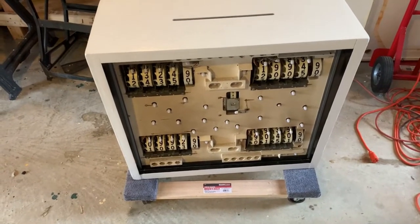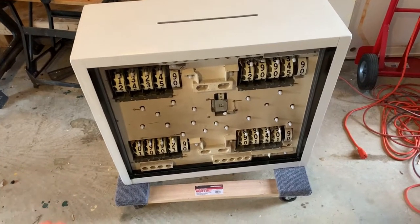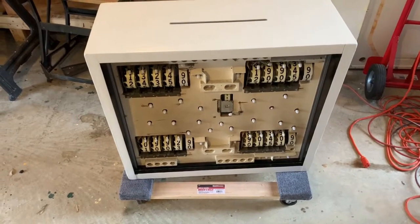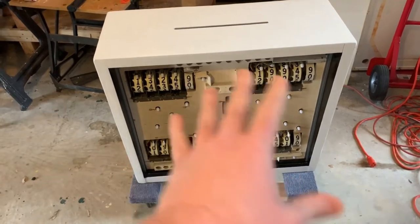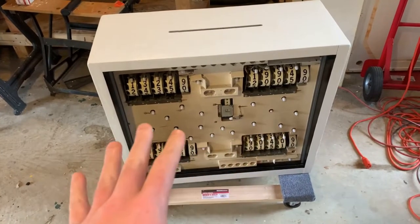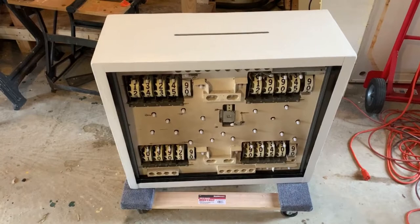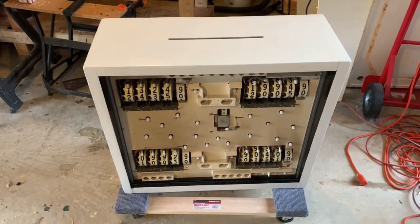We completely disassembled this down to the bare bones — you saw us paint this — cleaned everything and reassembled it. One thing I didn't do, which I'm going to try next time, is this backboard here. I'm going to take everything off of it and paint it white. So I'm learning as I go on how to make it better.